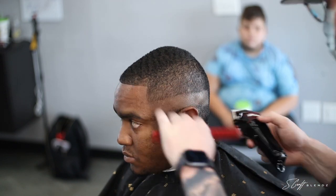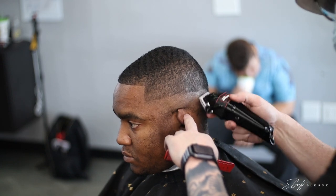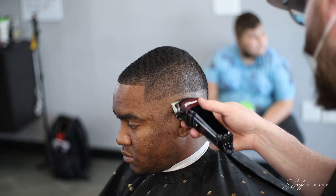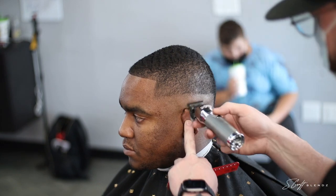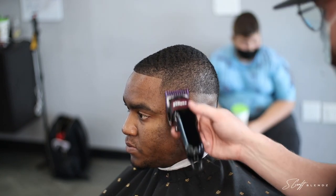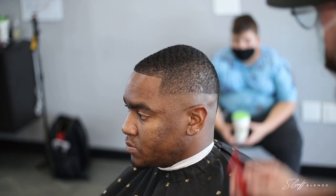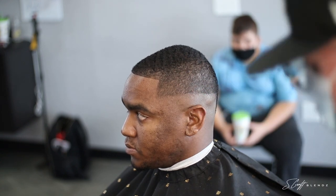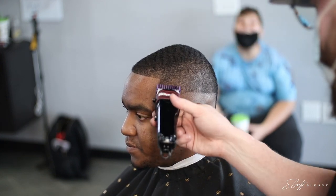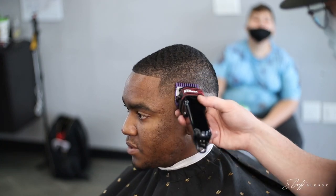I made the first guideline with the blade open, then closed it halfway, dropped down just a little bit and faded into that. Then I closed it all the way and dropped down a bit more, fading into that again. I didn't want to set a harsh bald line because of his hair texture. His hair is really susceptible to lines — some areas stay darker and I can go over them with the same guard and right next to it is light. It takes a lot of working and tapping and switching the guard on and off.